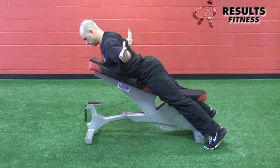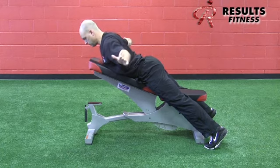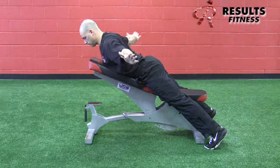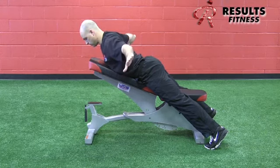Keeping the arms at 9 and 3 o'clock, we emphasize the squeeze of the shoulder blades — thumbs up, thumbs forward, and thumbs down. Same principle: 10 reps of each position, emphasizing a slow, small movement.